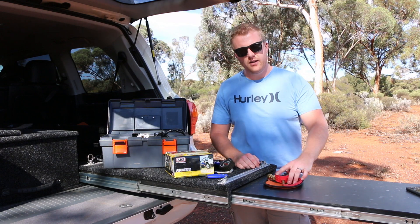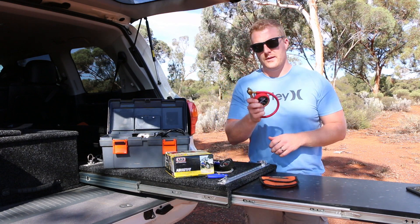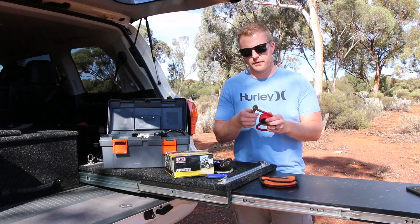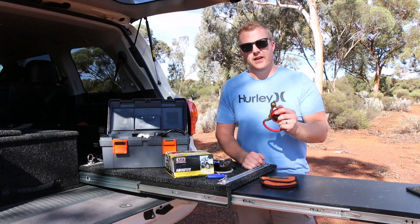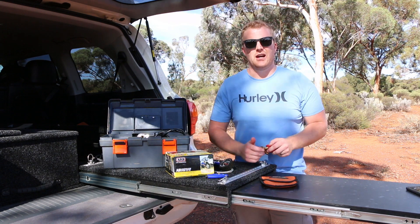The last accessory I have is an ARB easy deflator. This screws onto your valve, allows you to remove the core of the valve, and means you can get a lot of air out very quickly — allowing you to get out on the track sooner.